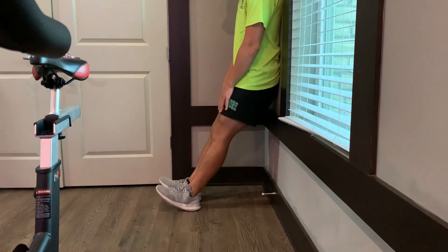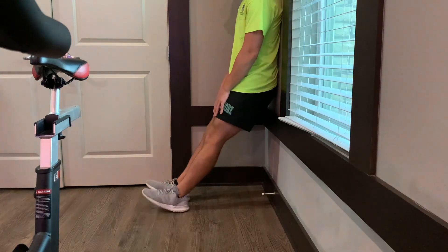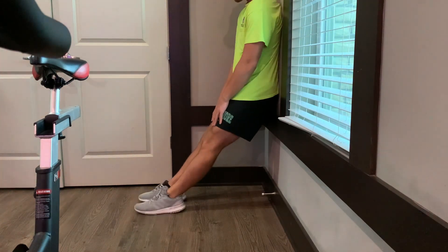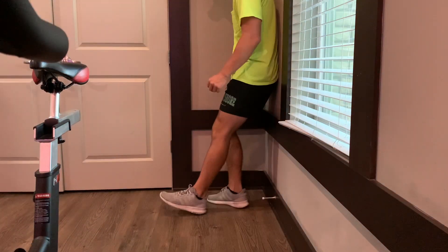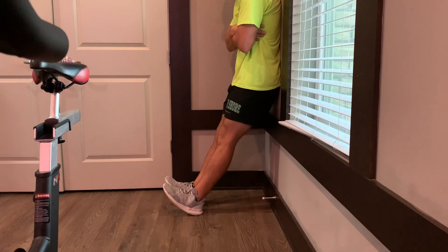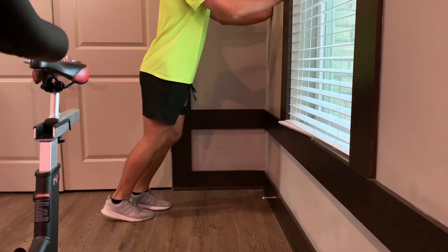It's primarily responsible for ankle dorsiflexion. The reason this is so important is it's going to help us stabilize the ankle upon ground contact. It's also going to help us pull that toe up, which is going to expose the ball of the foot. When we do make contact with the ground, we have a better opportunity for that spring action, that pogo-like action, and better ground contacts, which should yield faster times.